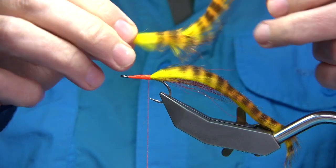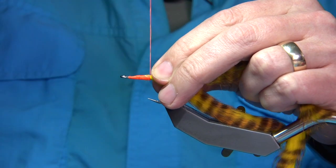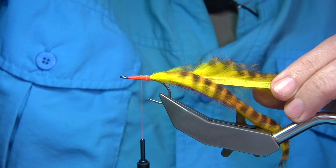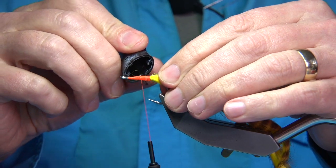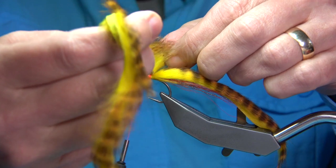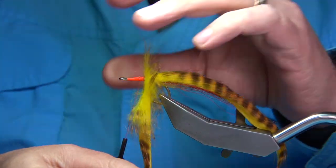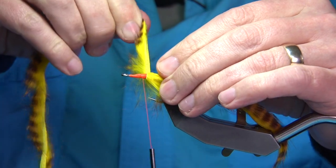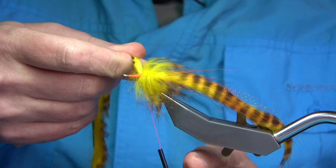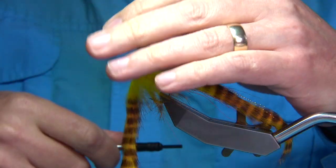For the hackle I'm going to use the same zonker strip, catching it on the side and tying it down nice and tight. I'll wind some super glue over it to make it really strong, then wind the zonker strip just like a hackle, nice and tight. Drawing it back, the skin sticks to the super glue instantly — it's really strong. This hackle isn't that thick, so I'm going to put a couple of hackles on this color.